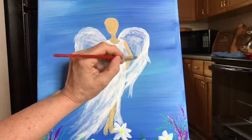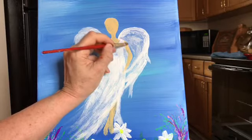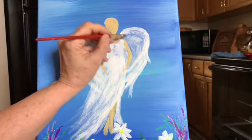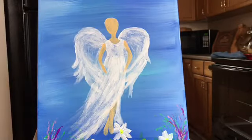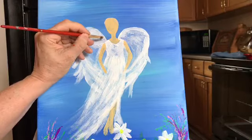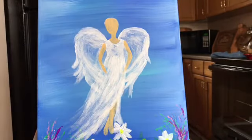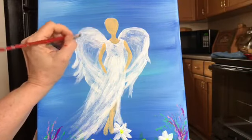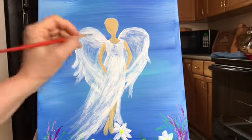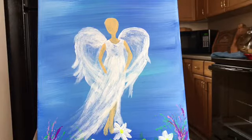It almost feels like coloring. It's kind of like when you have those really fun coloring books — that's really all it is, you just color in around. This isn't hard, any of these techniques. Anybody can do them. You just have to take your time and enjoy the process. What I'm doing now is just doing little strokes that kind of look like feathers.